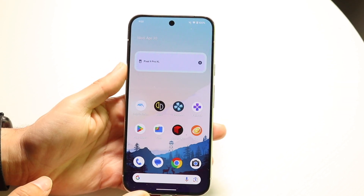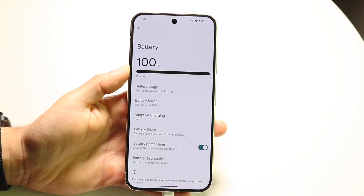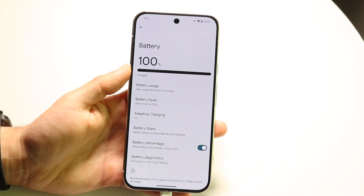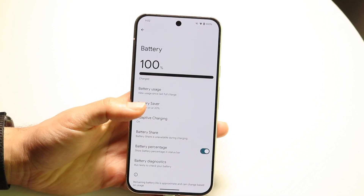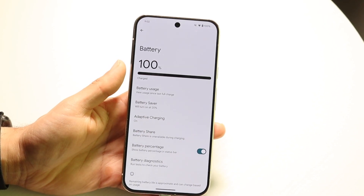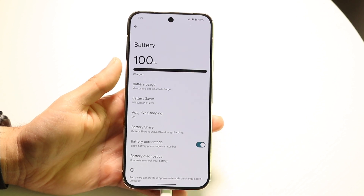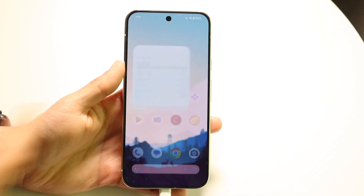If you have a battery widget, sometimes these battery widgets will also take you right into your battery settings. In your battery settings, it will tell you how long it's going to take for your phone to charge. So that's another option you have here as well, and that's basically how you do it.